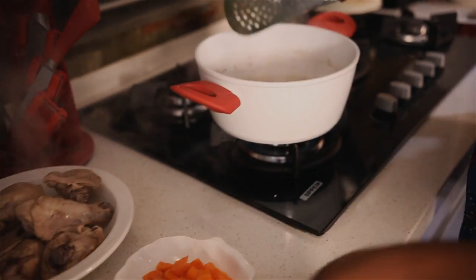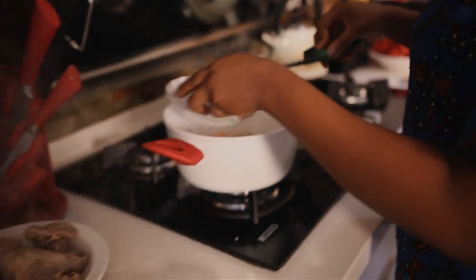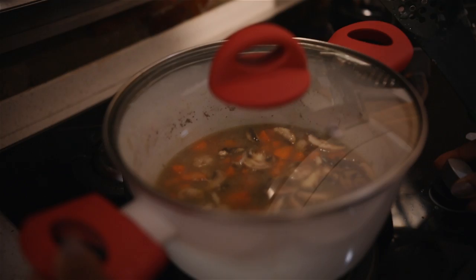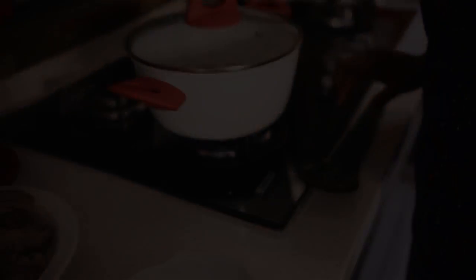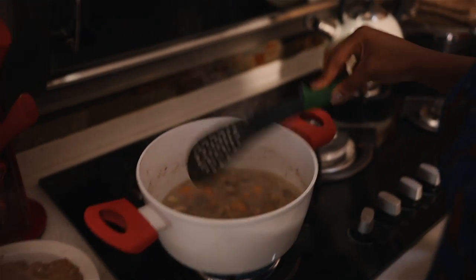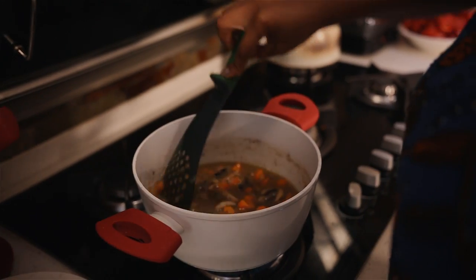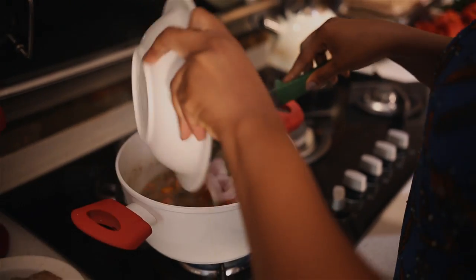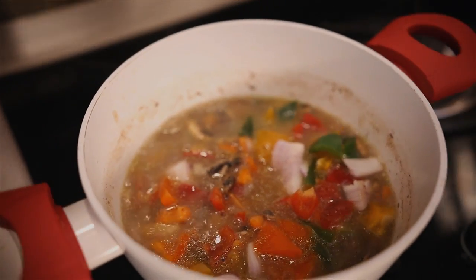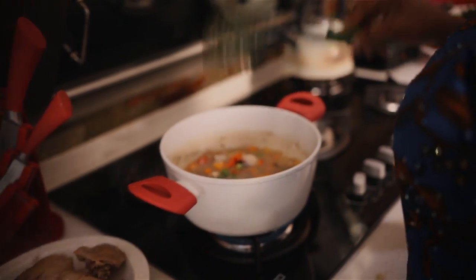Turn down the heat and next we'll add the carrots and the mushrooms. We'll cover this and let it cook for two minutes. Don't forget to turn the heat back up to medium. So the carrots and mushrooms have been cooking for about two minutes now. Next we add the cornstarch, then we add the bell peppers and let this cook for one minute.